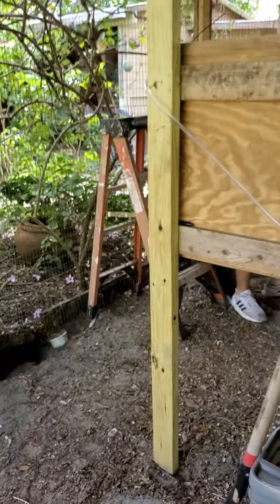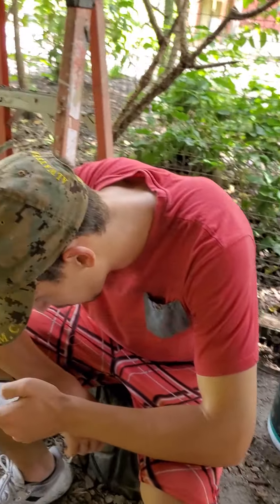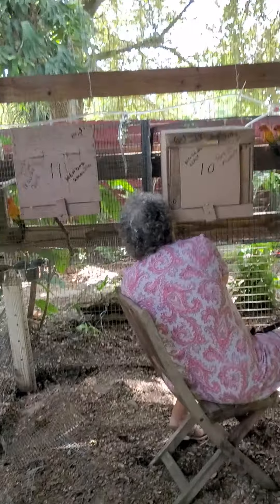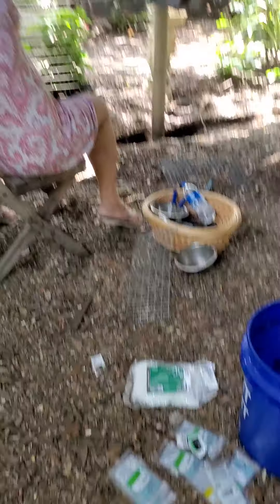I'm going to put some more boxes here. What's going on, Alex? My mom is moving the food to the opposite side of where the water's at, so you don't contaminate anything.